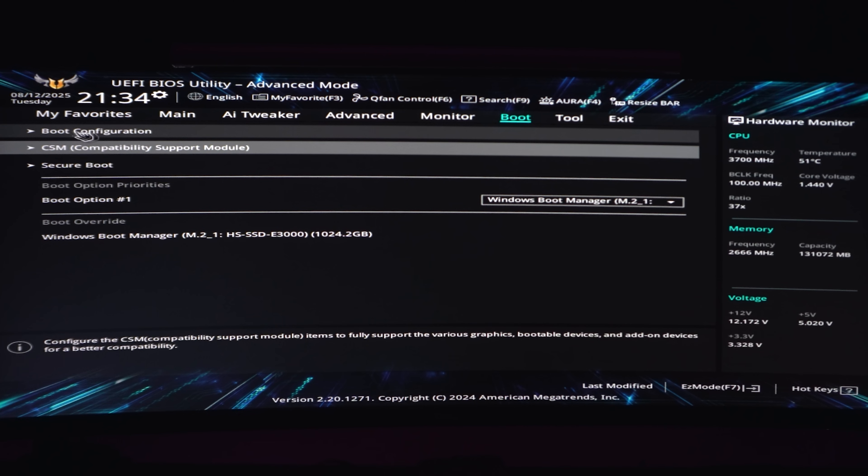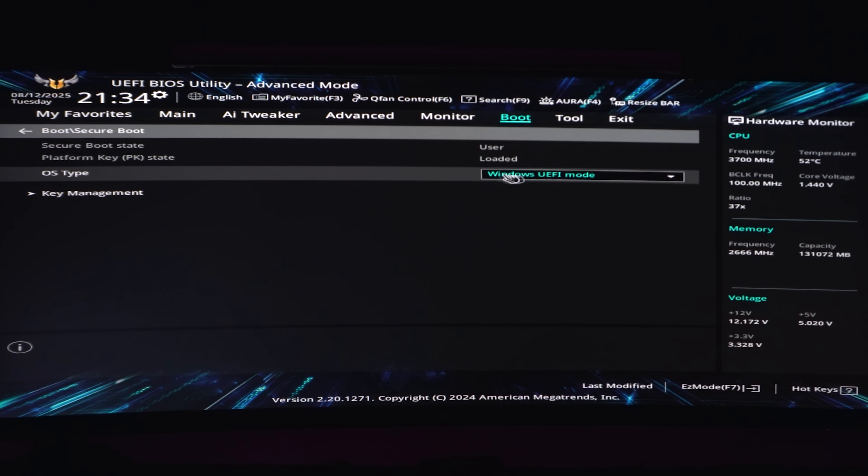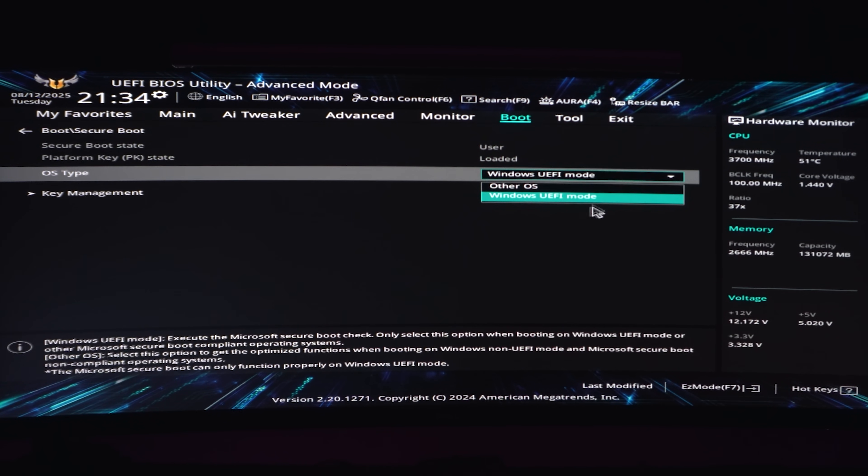Then you can hit Escape, Backspace, or click Back, and head into the Secure Boot option right below this one. Make sure your OS type is set to Windows UEFI mode instead of Other OS — this is Secure Boot enabled. If it says Other OS, Secure Boot is disabled.